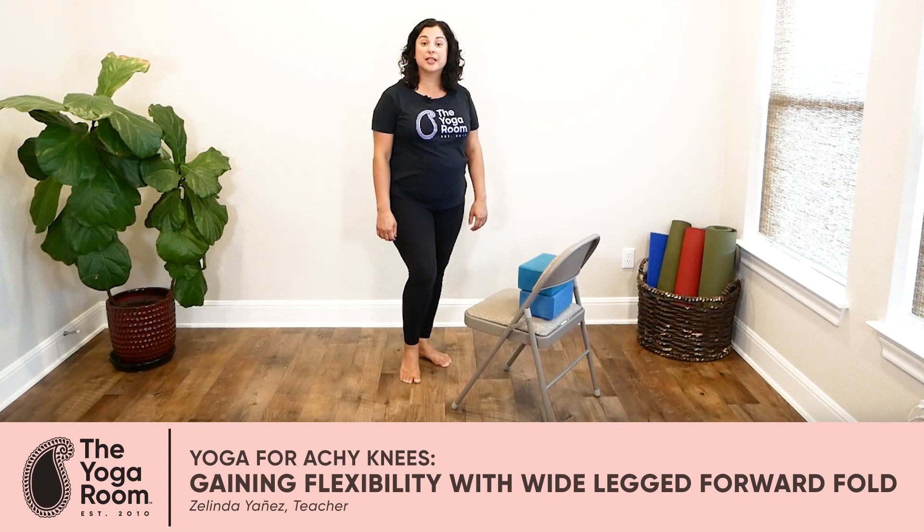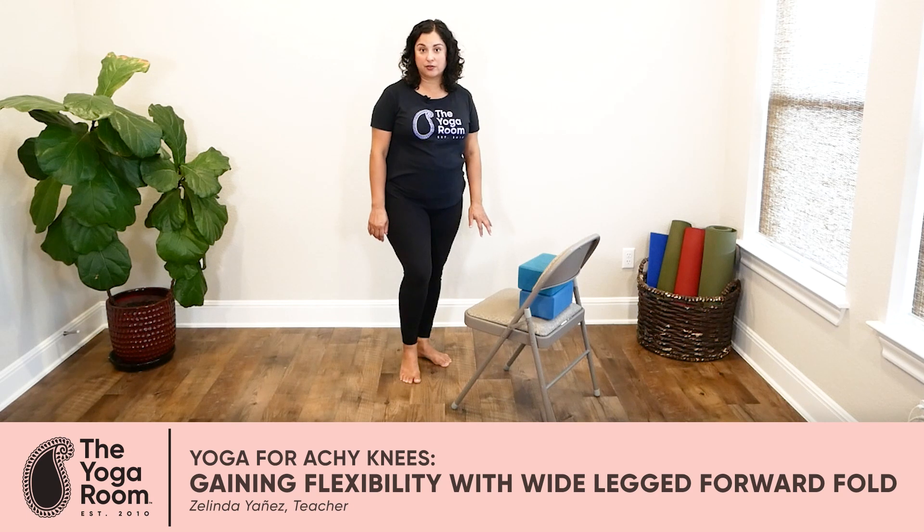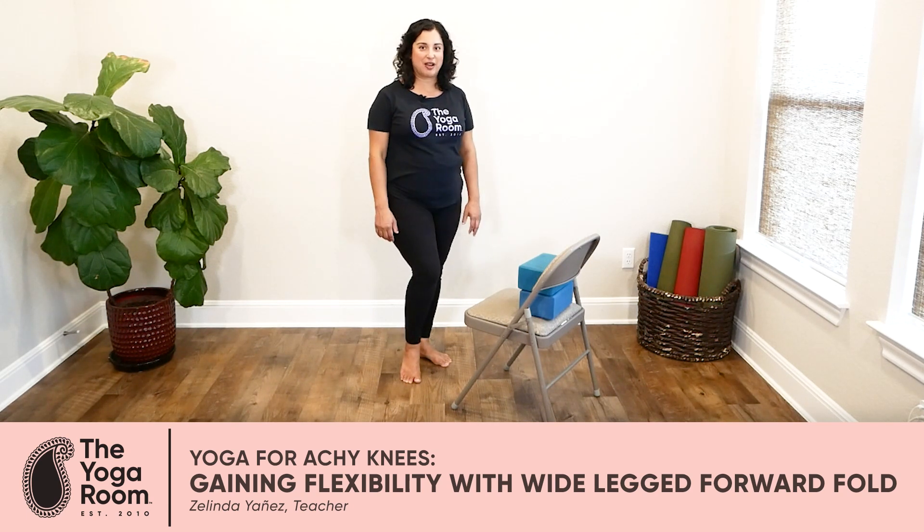If your achy knees are due to inflexibility, wide-legged forward fold might be a good posture for you to learn and practice. There are many ways to practice wide-legged forward fold, from very gentle to very strong. Let me show you how to do them.